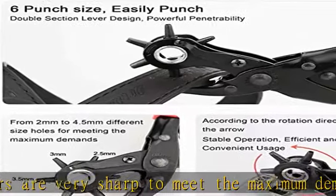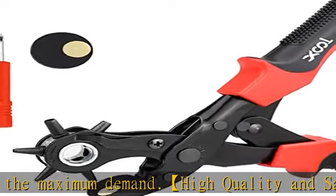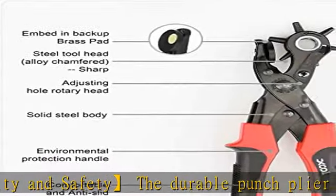The punch plier has an anti-slip and environmentally friendly handle. The non-slip handle provides greater comfort, guaranteeing long-lasting working and convenient storage.